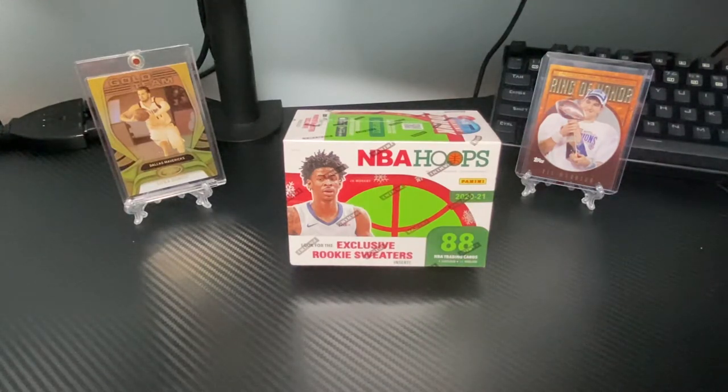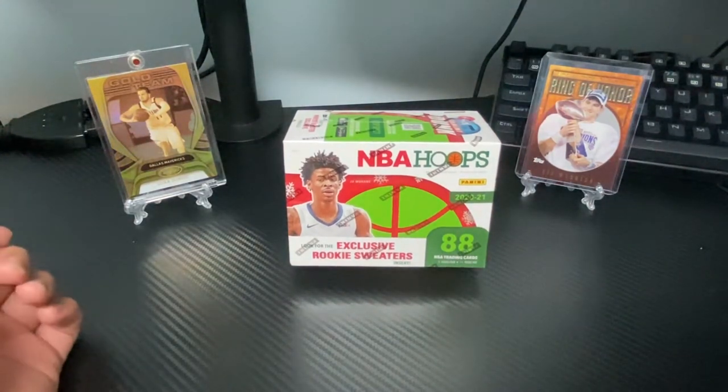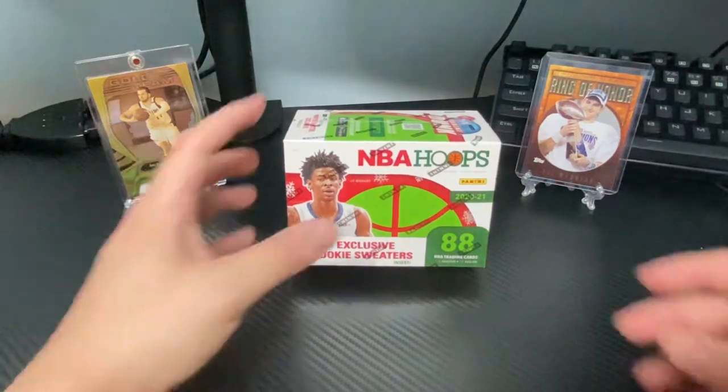Today we have a new product for the channel — an NBA Hoops Holiday Blaster. I got this off of Hitman Rips for a pretty good deal. He has a website, I'll link it down below. I'm telling myself this is the last time I'll rip hoops, but I just love this product. So without further ado, let's just jump right into it.